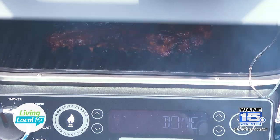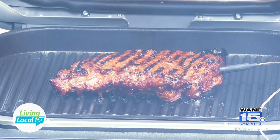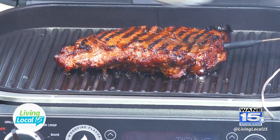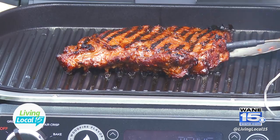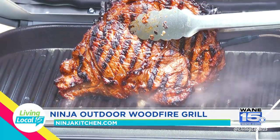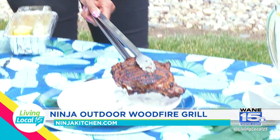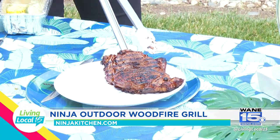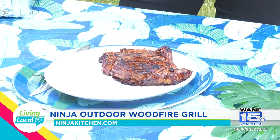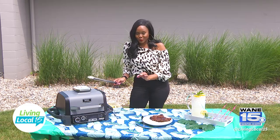Wow, look at that baby! It's charred, it has some crisp to it. I'm going to hold it up so you can see it — look at that beauty. So we're going to set our steak right there and let that baby rest for about five minutes. And while that happens, we're going to go ahead and cook our vegetables on the grill.